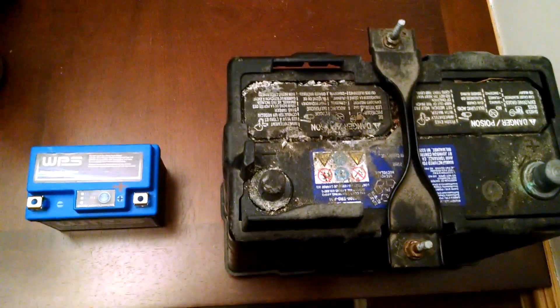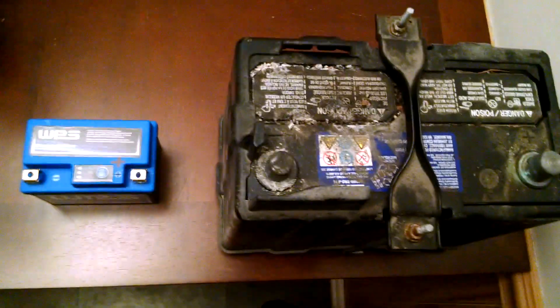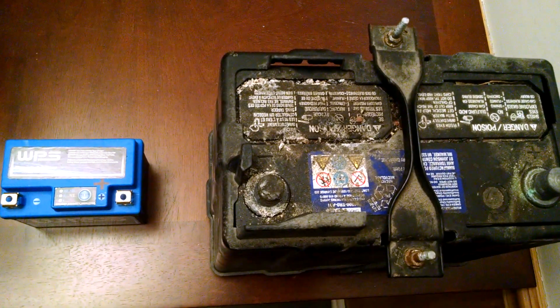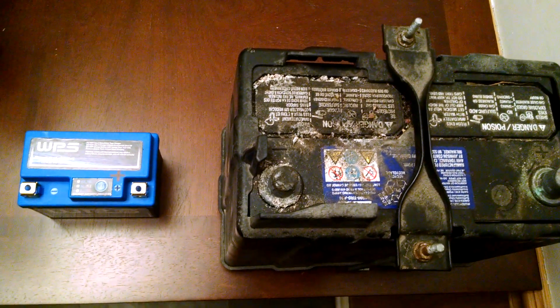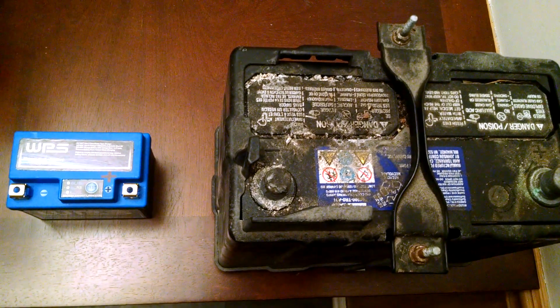My wife's Honda Civic would not start in cold weather, so I went online and checked it out. A replacement battery was $130 — it's 500 CCA, a Group 51 Honda battery, and it comes with a bracket. It's about 27 pounds.